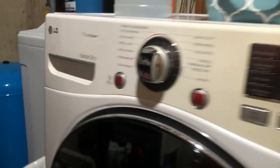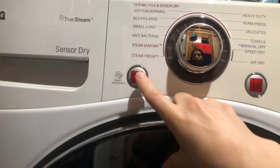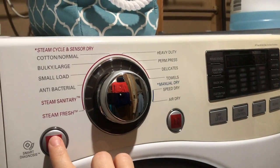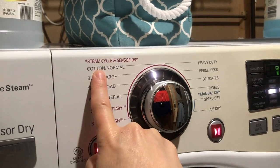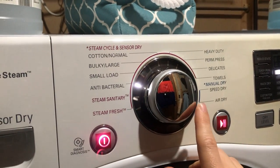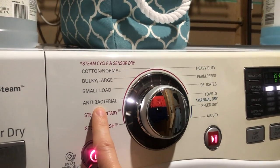Moving over to the dryer — I've marked the power button with the same tactile sticker as on the washer, and the start/pause button is the same as well. Because these machines are a set, the dials correlate. When you turn it on, the first click defaults to cotton normal. Turning to the left: two, three, four gets you to the antibacterial cycle, which corresponds to the fourth click to the left — the sanitary cycle — on the washer.